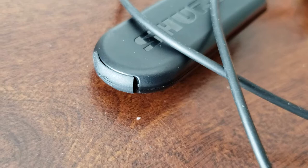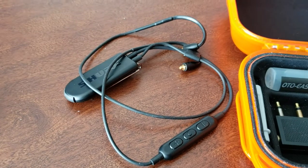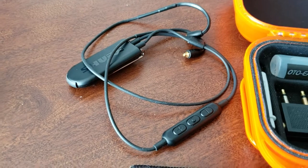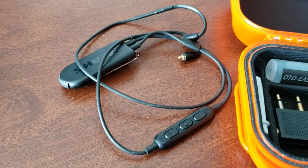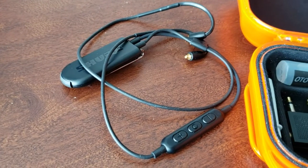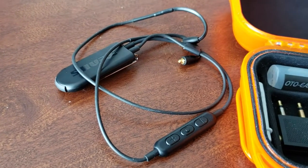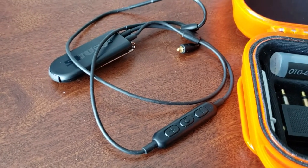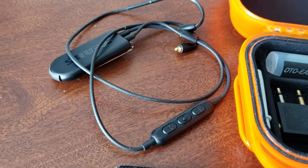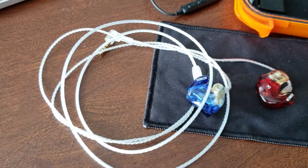The Shure BT2 was about $80 — I bought it in Singapore. It sounded much better than the BT1, which is also made by Shure; I had a chance to test them side by side. I'd recommend spending the extra money — the BT2 was closer to $120 and the BT1 around $80, but you can get them on Amazon in the US. That said, the best Bluetooth is not going to sound even like an inexpensive wired system. There are things I hear on this wire that I'm not hearing on Bluetooth at all.